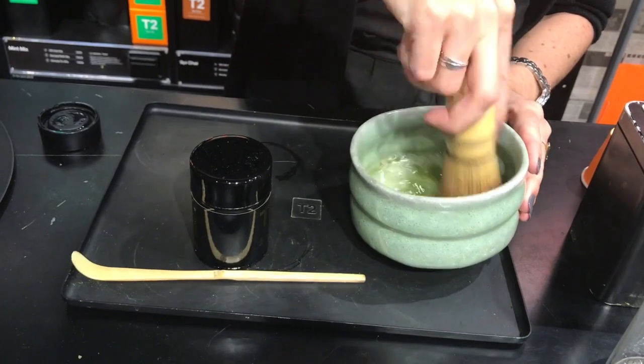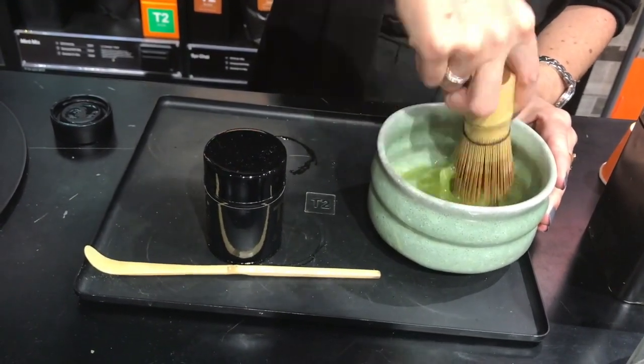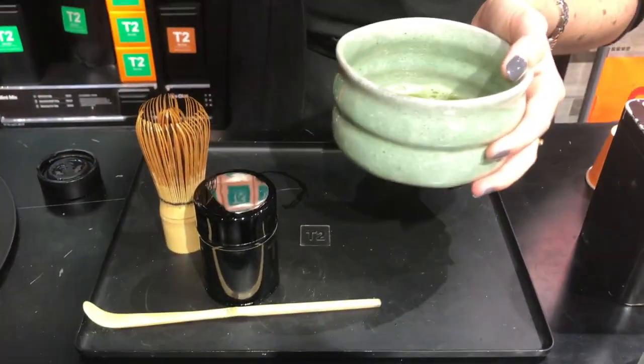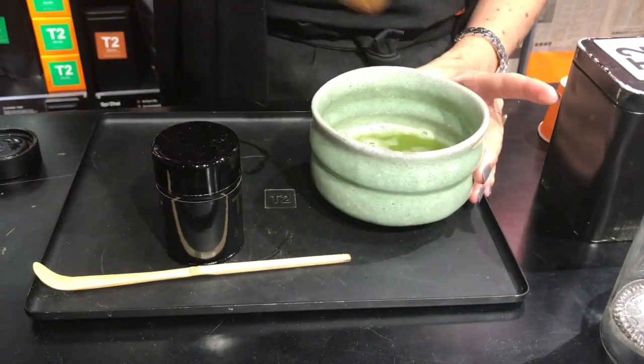Does the tea just settle to the bottom or do you strain it? No, you literally just drink it straight from the bowl — I have the bowl and the whisk at home and I literally just drink it like that. If it settles at the bottom you just give it another whisk, but you generally drink the whole thing — no need for straining or anything.